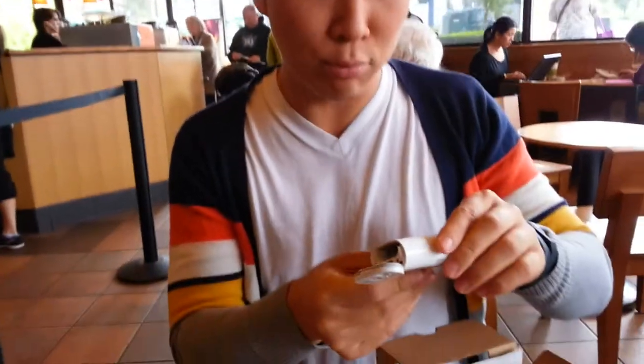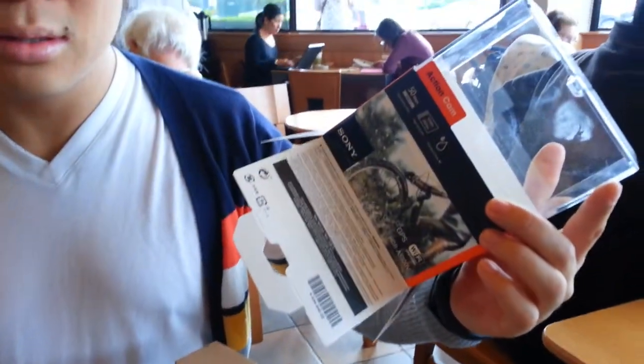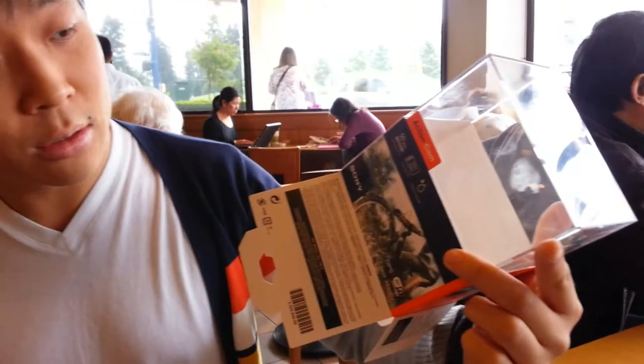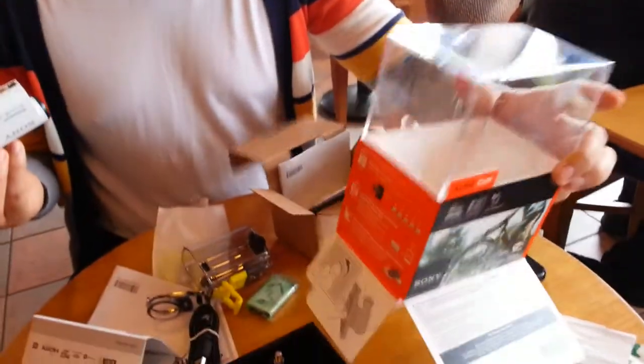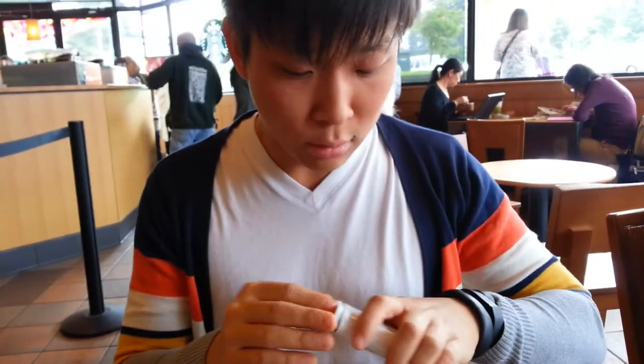So this has the splash-proof Exmor R 13.5 megapixel sensor with SteadyShot, the HDR-AS100V. Price is about $2.99. Hope you check it out — this is some good video, and maybe you'll see some footage later. More unboxings coming. Please subscribe at youtube.com/mrcwang. Thanks and goodbye.